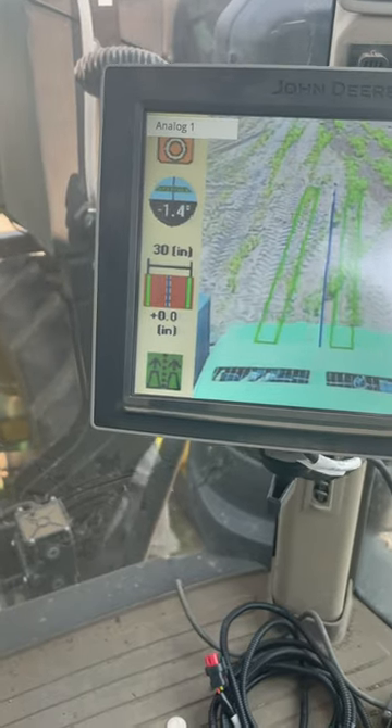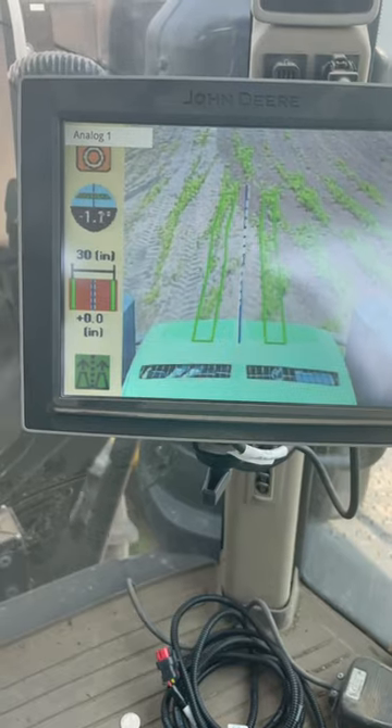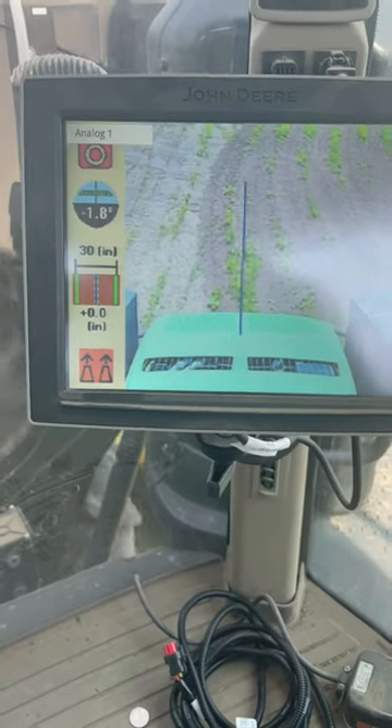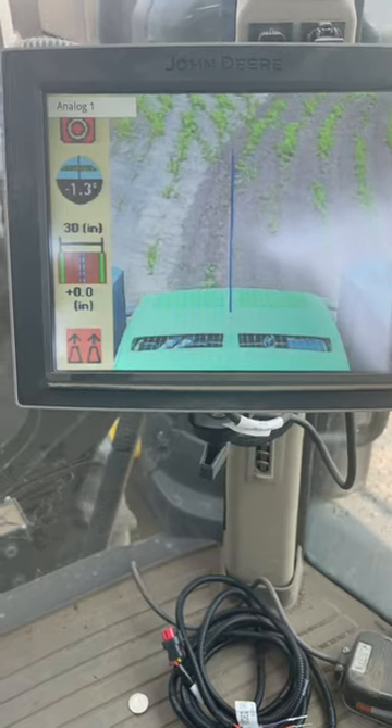Green would be normal operation, and then once it turns to orange, it's starting to lose confidence, and red is when it would go offline and default back to your original GPS A-B line. Once it gets back to orange or green level, then it re-engages back here.